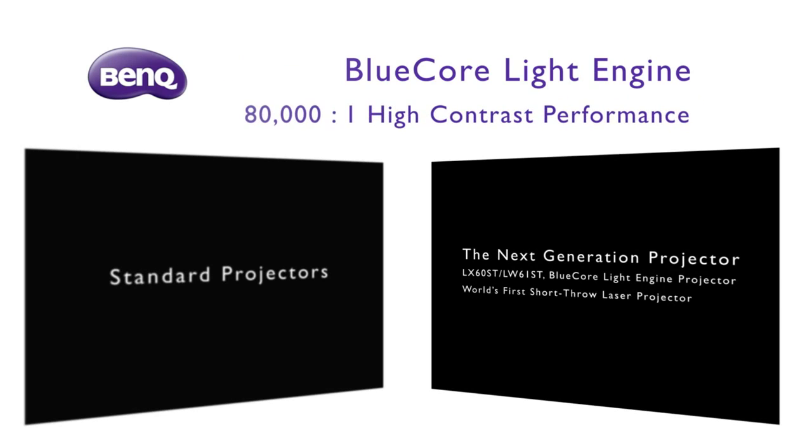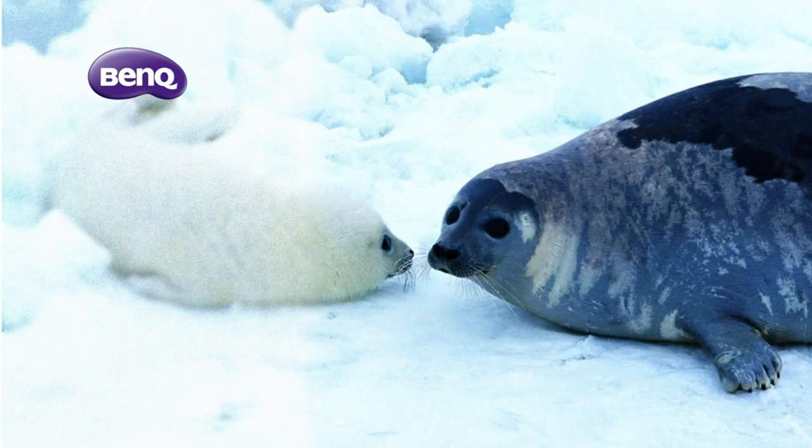The construction can be upgraded to 80,000:1 via the blue-code light engine, and the APD2 can be displayed on screen perfectly. The image quality can be improved a lot.